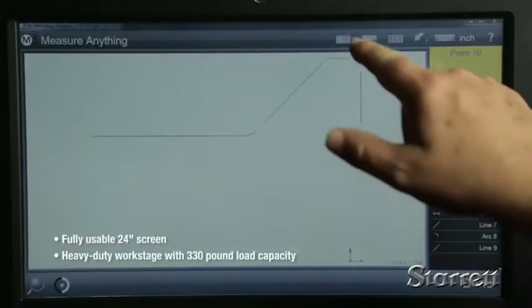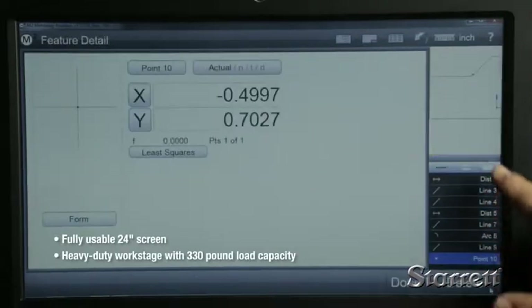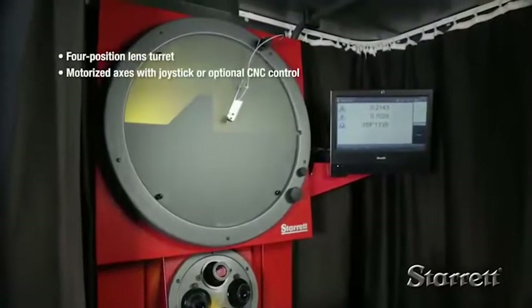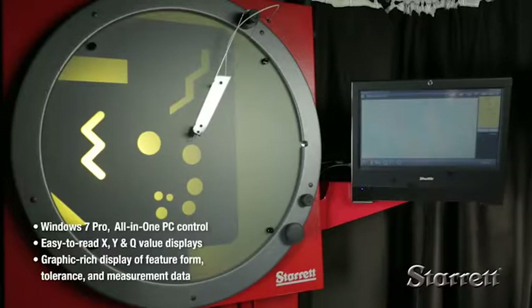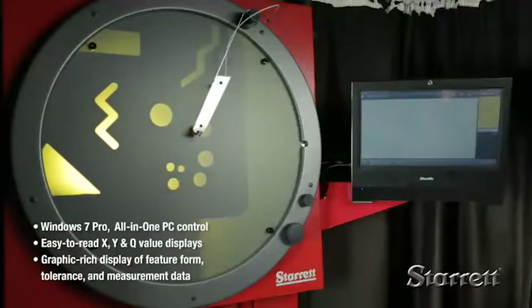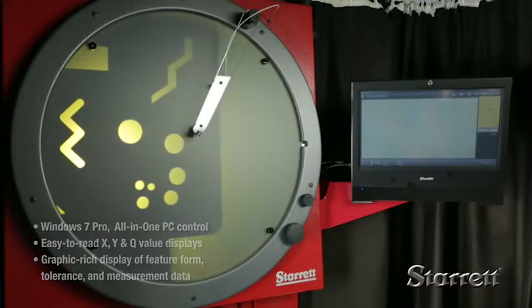The HF600 with an M2 PC-based touchscreen control is one of our most popular models. Features include a fully usable 24-inch screen, four-position lens turret, and motorized X and Y axes. The M2 Windows 7 Pro all-in-one PC control and software system have easy-to-read value displays and graphically displayed feature form, tolerances, and measurement data.